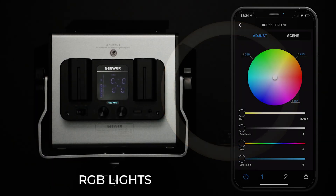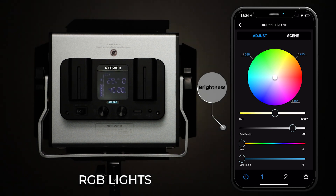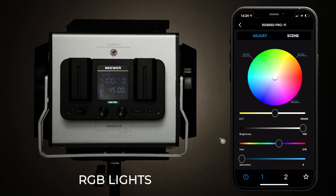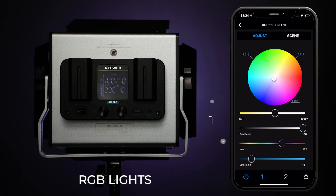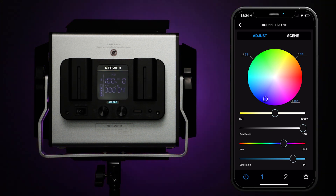For RGB lights, there are more settings that can be adjusted to adapt to your creative needs. Slide the tabs on each bar to change color temperature, brightness, tone, and saturation, or slide your finger on the color adjust dial to apply a suitable color effect.